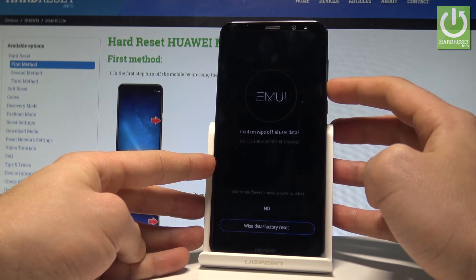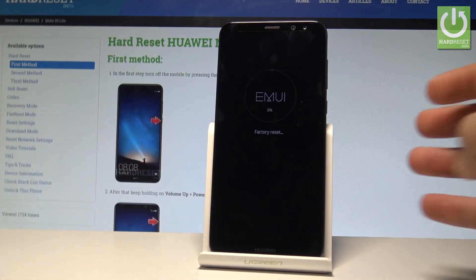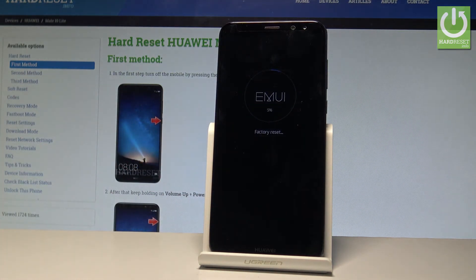Then scroll down again to wipe data factory reset one more time and press the power key to confirm it. Right now the device is performing the hard reset operation.